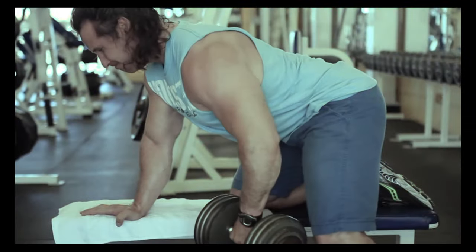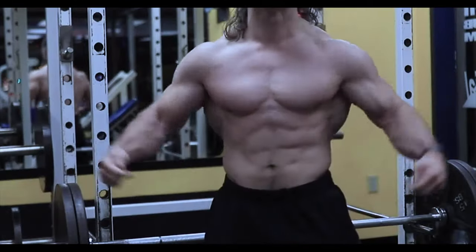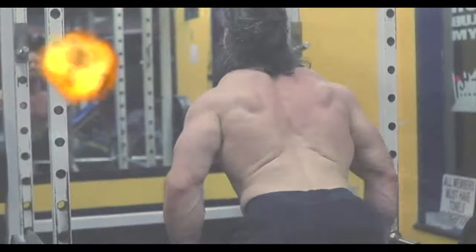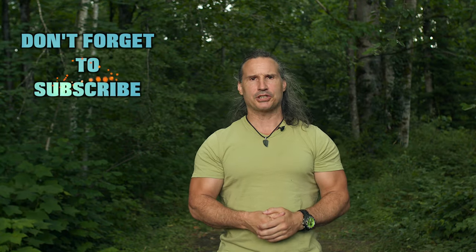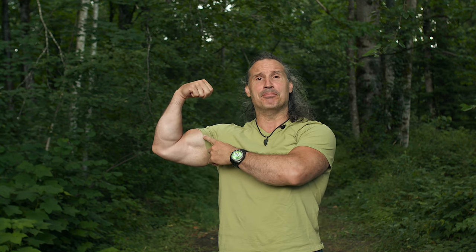Train the muscles, not the joints. Welcome back to Natural Gallant Bodybuilding. Today I'm going to talk to you a little bit about bicep curls and a little trick that you can use when you are doing incline bicep curls or when you're doing standing bicep curls, in order to access that meat of the bicep.